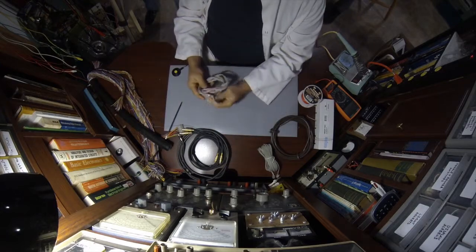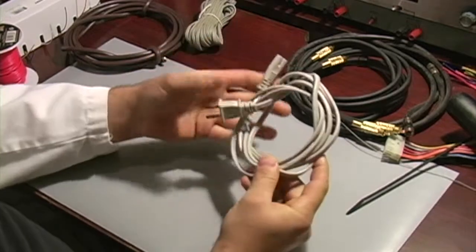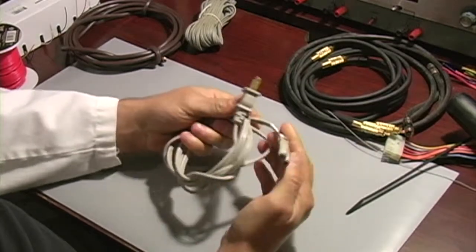This is a power cord. You can get these off of any appliance or anything that you scrap out most of the time. That's 110 volt, about 16 gauge wire — easy to cut, use, and readily available.